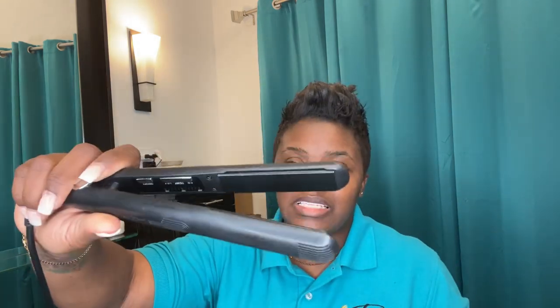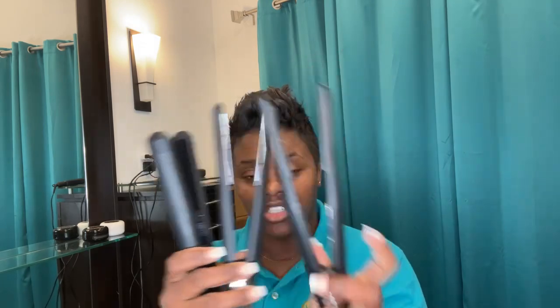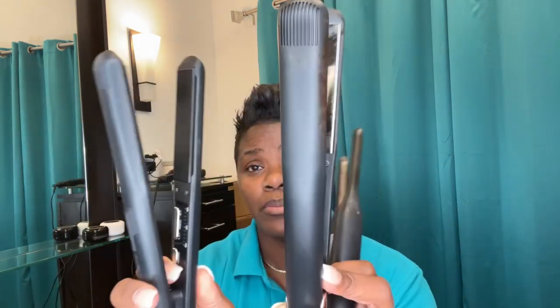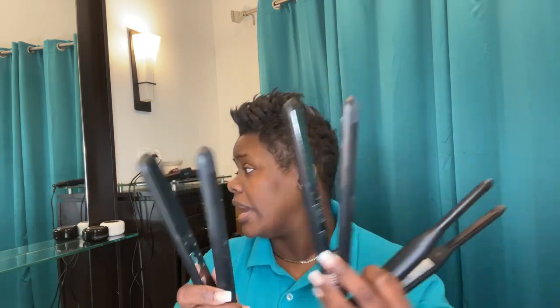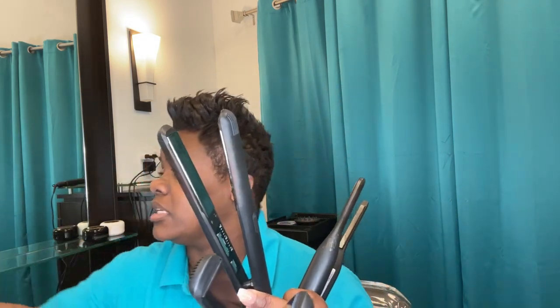Number two is the micro one-inch ceramic iron. This one and the titanium — they are actually sister and brother. The titanium and the ceramic — these are what we call the Cadillac or the Mercedes of flat irons. That is the reason why the price point on these flat irons is a lot higher.